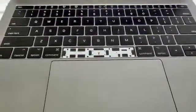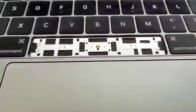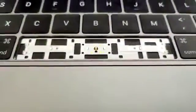Hey guys, welcome back. Today I'm going to show you how to fix your MacBook's spacebar issue, or whatever you want to call it.